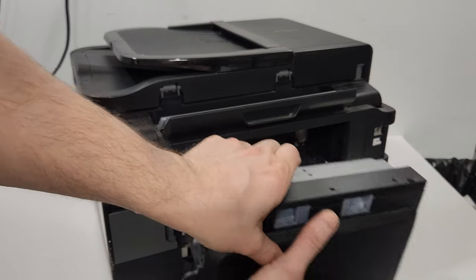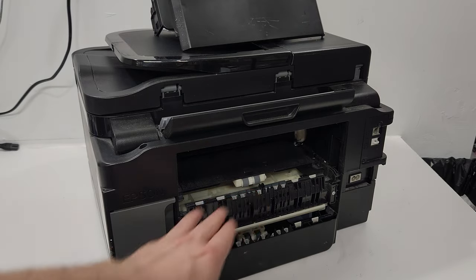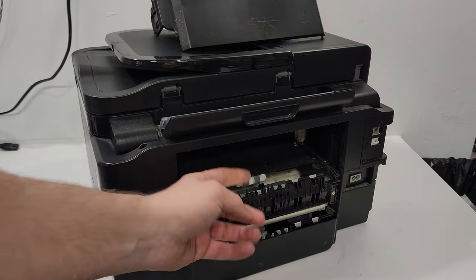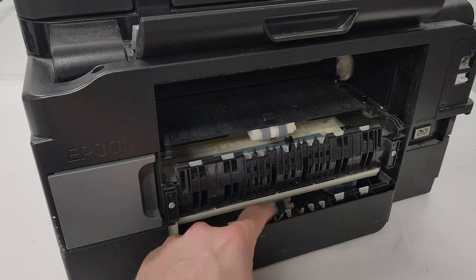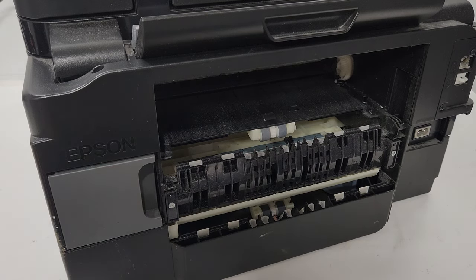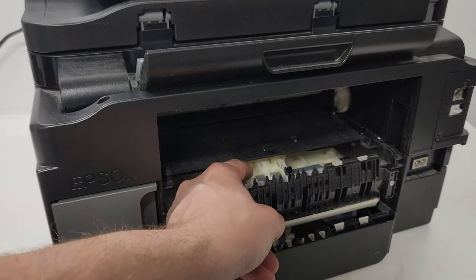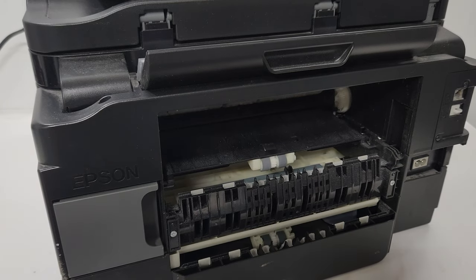With the duplex unit removed, you can see there's plenty of paper dust accumulated in here, and some on this roller as well. This is the roller we need to clean — it's much easier to get to from this side. You can also see the tray two roller from here, though that one is easier to reach from the bottom of the printer.